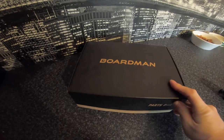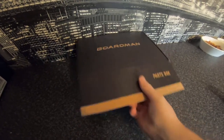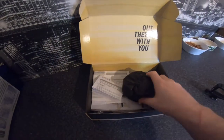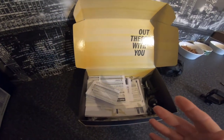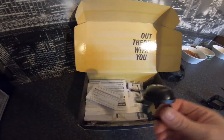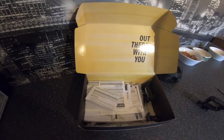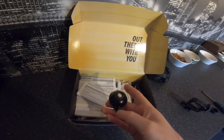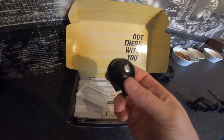I actually wanted to keep the weight down. But this is the parts box that you get. Here in the UK, bikes basically come as standard with a bell. I actually think they're putting this back on because it's good — if you're cycling along and there's somebody in front. That's probably super loud, but it comes as standard.